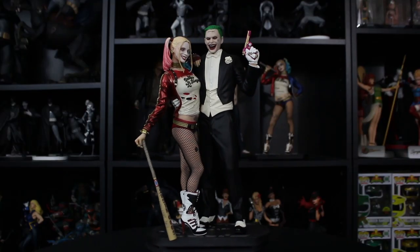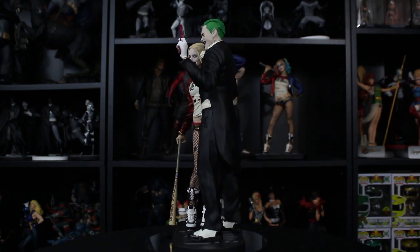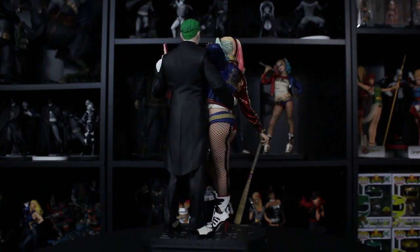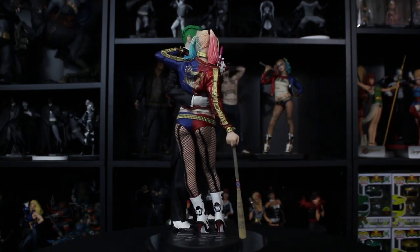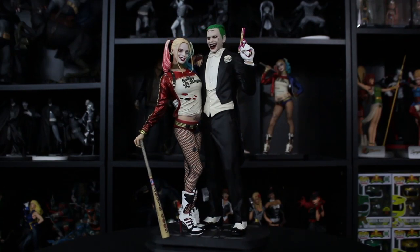I think what they were trying to portray in this statue was definitely a couple — this is love. He's really sinister and crazy where she's sort of the sweet Harley that she can be. It is a big difference from the standalone of both of these statues. I think it really kind of shows their relationship. The look on Joker's face is like, I dare you to come after my woman.